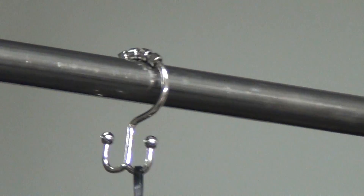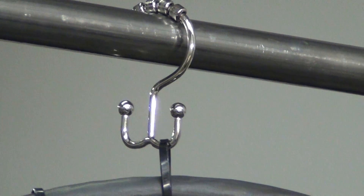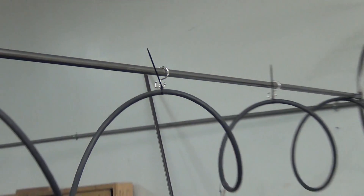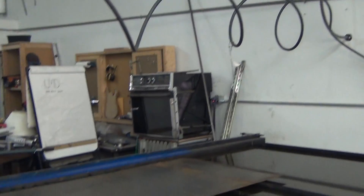I got these little shower hooks with the roller thingies on there, and it works out really good. It coils up as the gantry moves back.